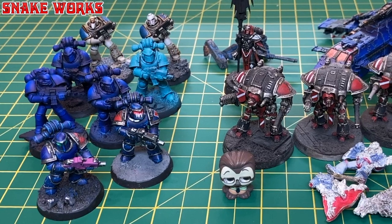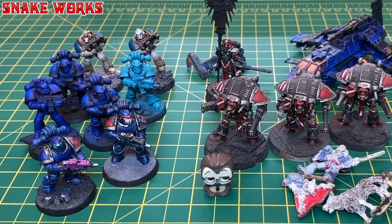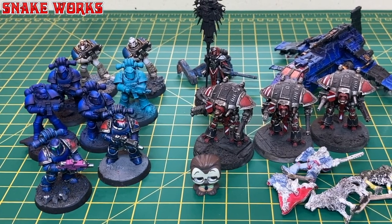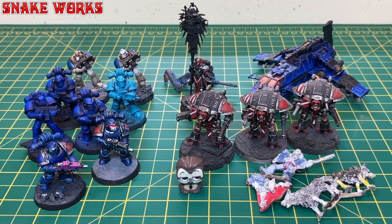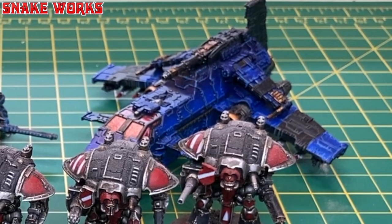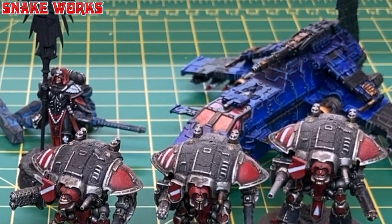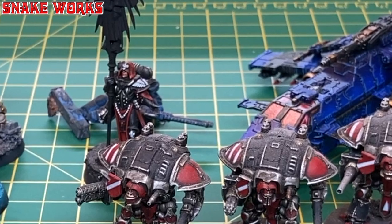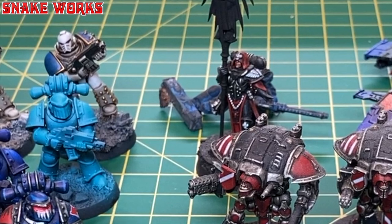So without further ado let's dive in. There are lots of reasons to strip a miniature: a cocked-up paint job, some eBay rescues, or maybe you've changed your mind on a paint scheme. I'm known for changing my mind every week with space marine schemes.